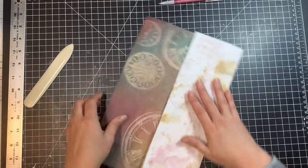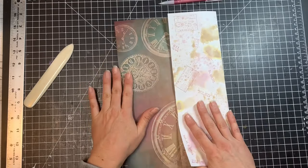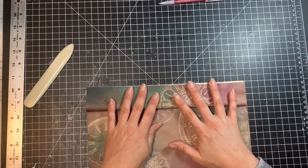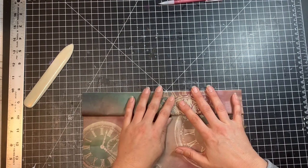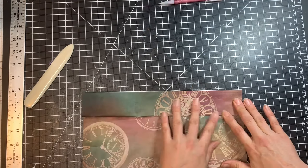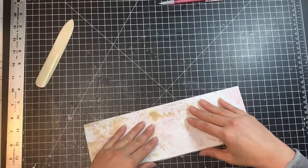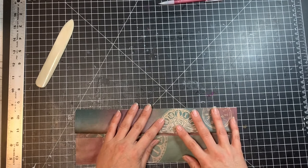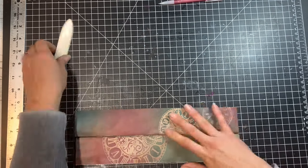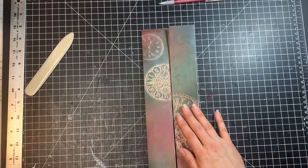Once you do that, we're going to do the same thing to both sides. After folding both in, fold the flap back out and line it up with the edge of the first fold, making a nice crisp edge. Then do the same thing over here — line it up with the edge and make sure it's pressed down.